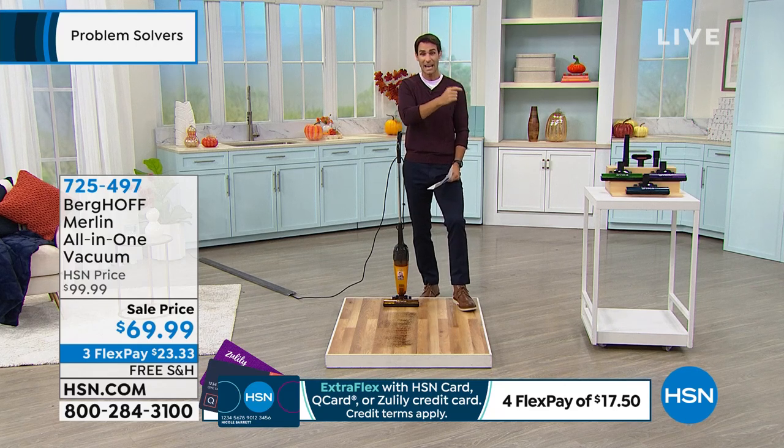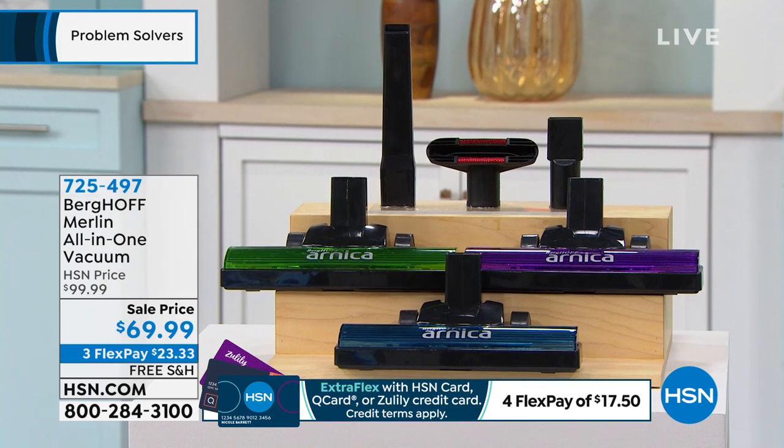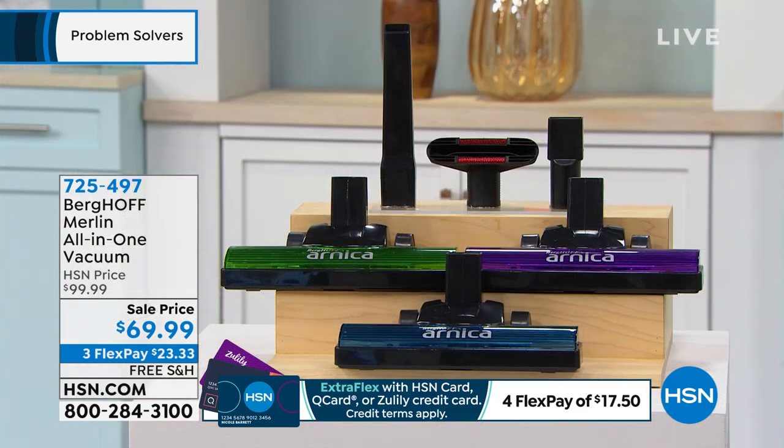I do want to give an update on the color — that green is low quantity, we're limited. About 675 left in that green. A lot of people are ordering the purple right now — popular purple. The green is limited, so for $69.99 on three flexible payments of $23.33, all you're putting down today is $23 and some change. We're going to cover the shipping and handling, ship it right to your door. Give it 30 days — we have a 30-day return policy here at HSN.